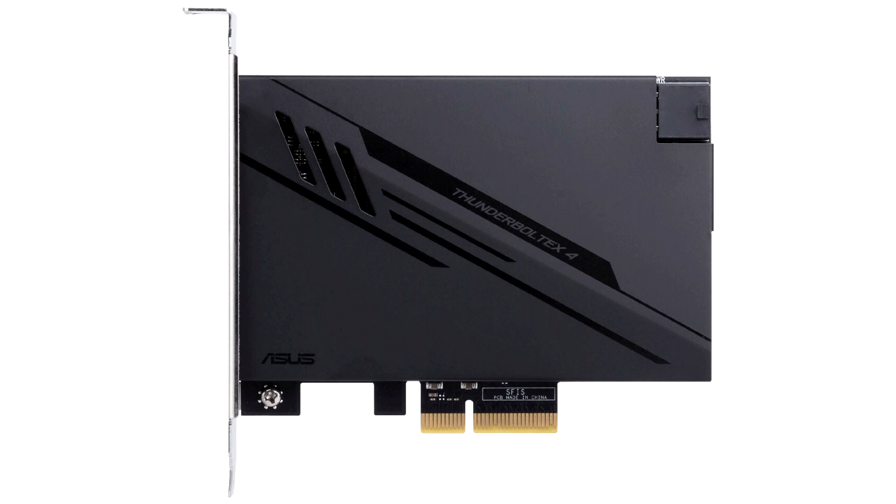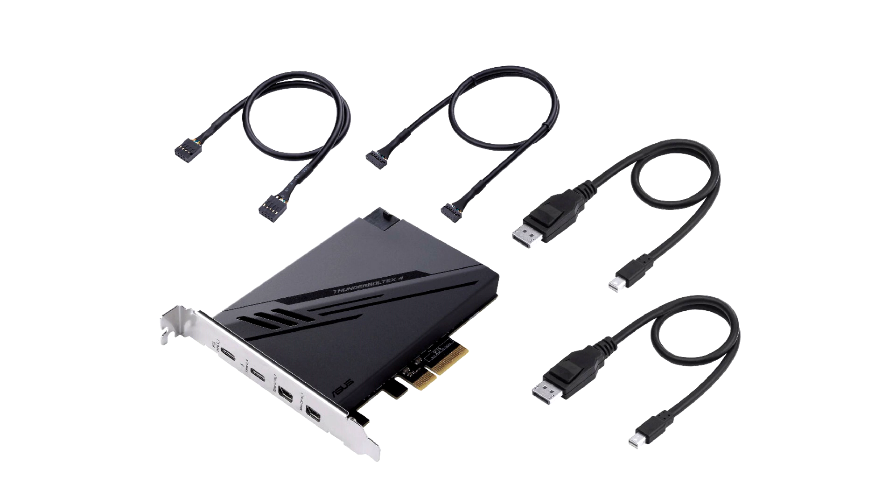The card features a PCI Express 3.0 x4 host interface and can be installed on any PCIe slot, x4 or larger. A 6-pin PCIe power input is also needed, as Thunderbolt 4 is capable of up to 100W of power delivery per port, enabling single-cable RAID enclosures and monitors.